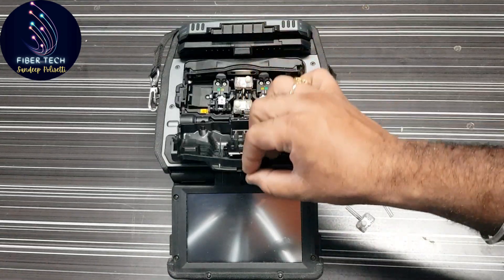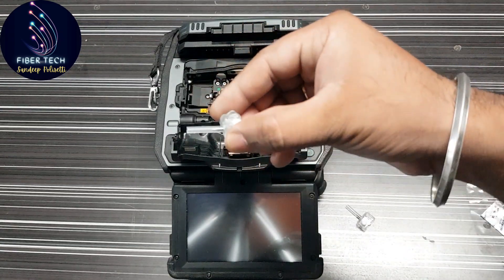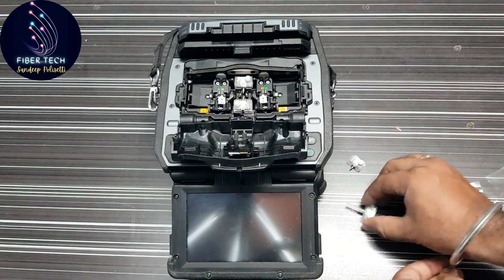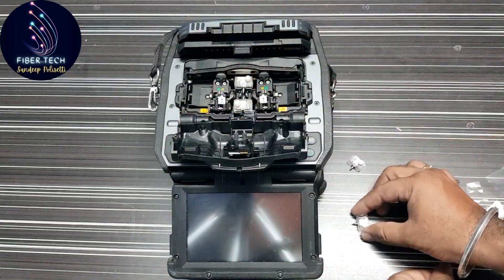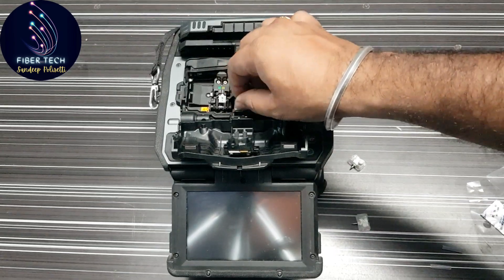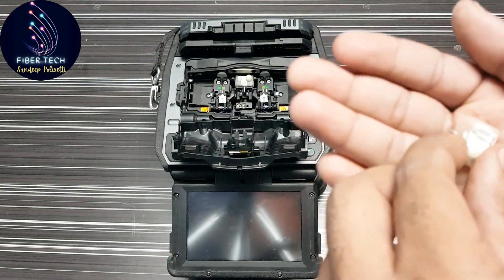We have two electrodes here. We will change these two electrodes — we will remove these two electrodes here. This is the old electrode.